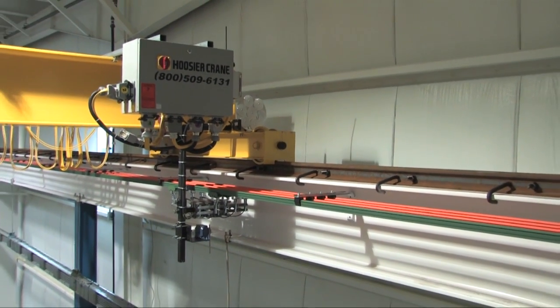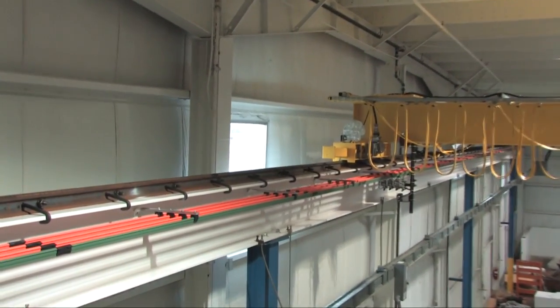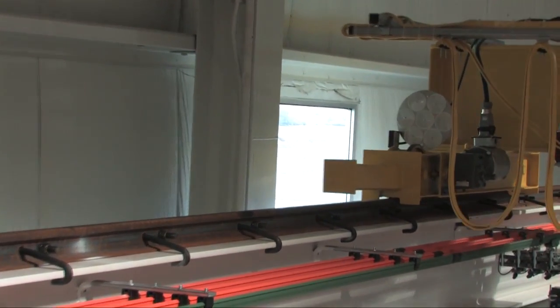Our ASCE rails significantly reduce friction, providing for smooth crane travel. They are extremely durable due to high metal hardness properties and will typically outlast other rail systems.